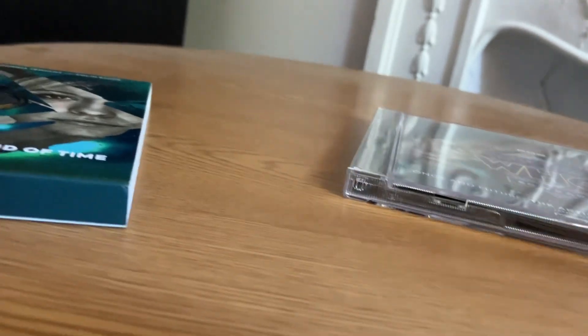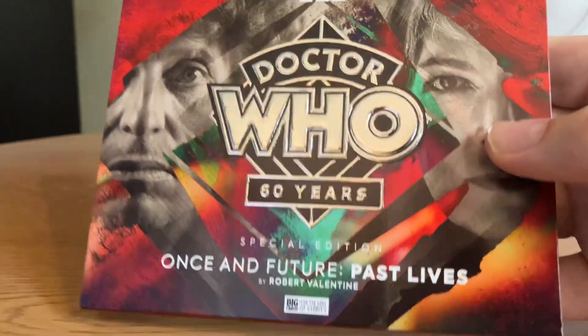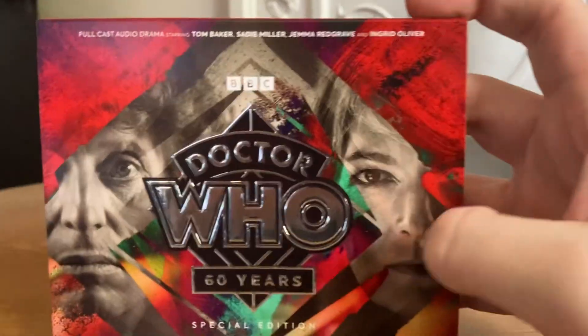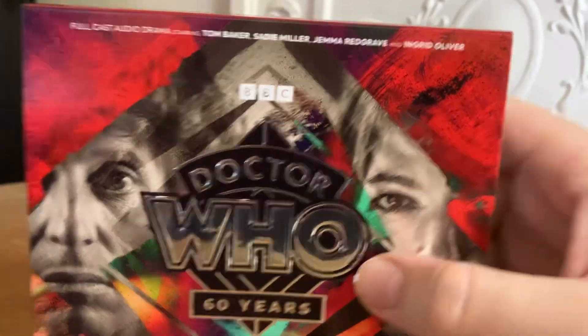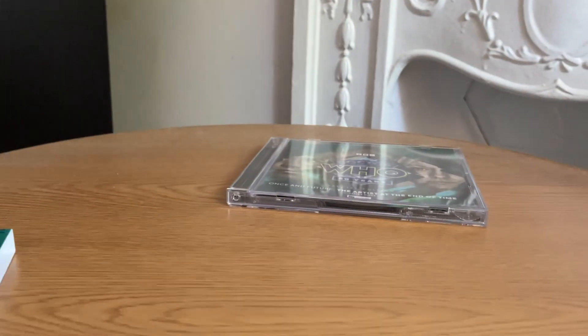While I'm here, I thought you might want to see the slipcase for Past Lives — and that is there. Looks very, very nice. It's all the same inside, so you can go and see the unboxing of that, which was a couple of months ago now. And obviously it is a 3D cover there.